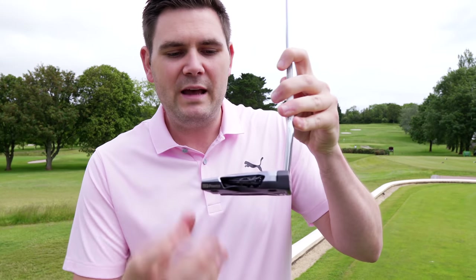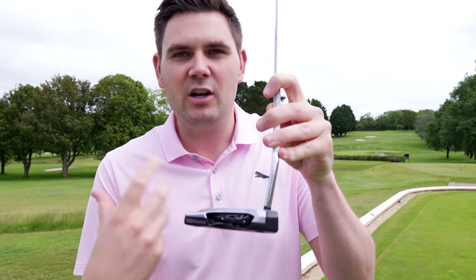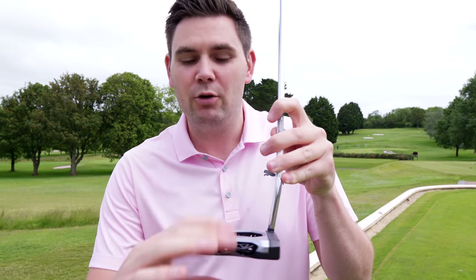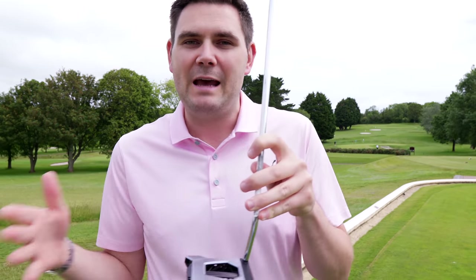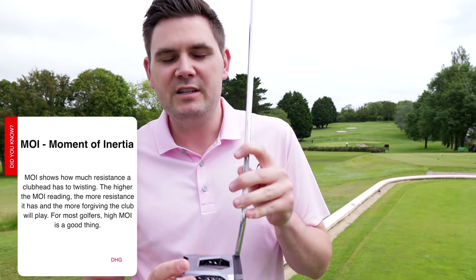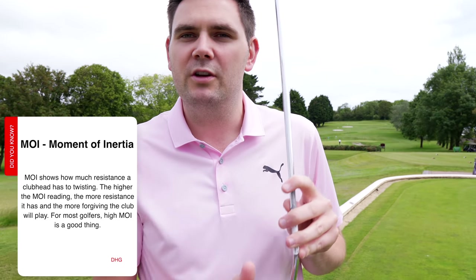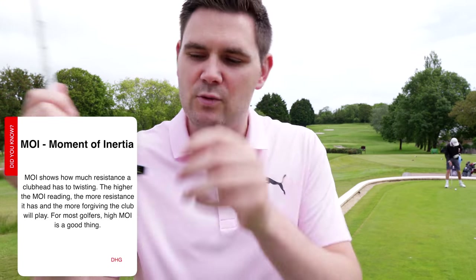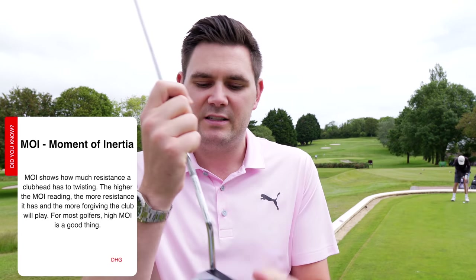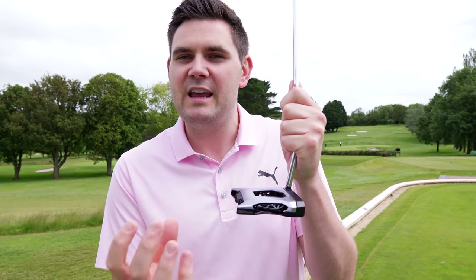You can see here we have a 3D printed lattice in the middle. What that does is save us a load of weight, which allows us to build around that and deliver as much MOI — as much forgiveness — to that putter as possible. From internal tests, these are the highest MOI numbers we've seen on putters versus all competitors. You can also see tungsten weights on either side to give stability, with the 3D printed lattice structure in the middle saving weight.